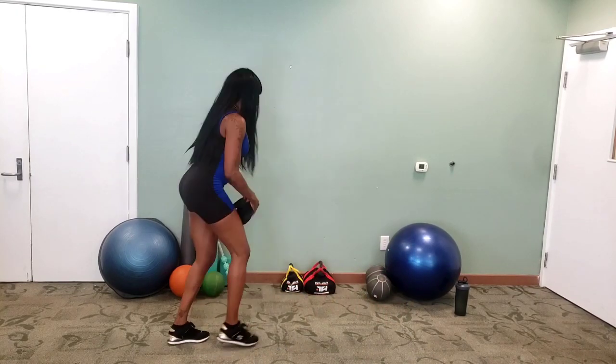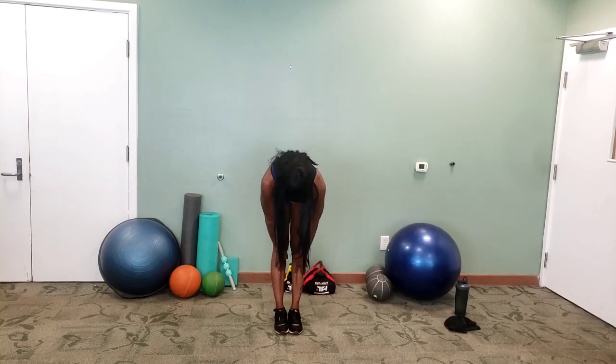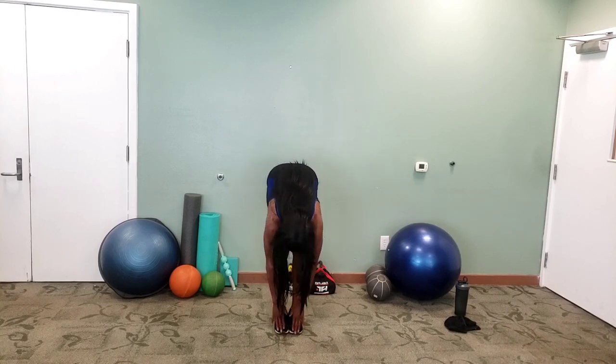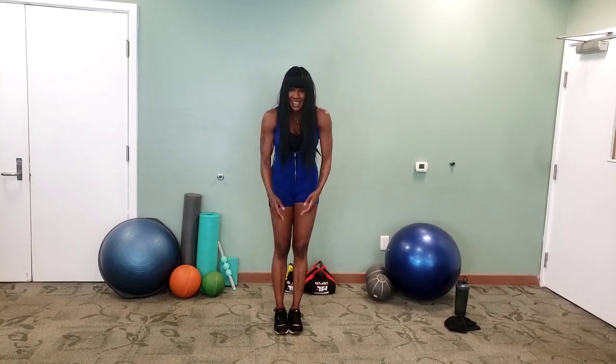Let's go ahead and stand up. Feet together and just roll down slowly. Try and touch your toes if you can. Sometimes I don't work out for a while, and when I come back I can't reach my toes. Just hang in there, let your body hang, relax your neck, relax your shoulders. Now slowly roll up one vertebra at a time.